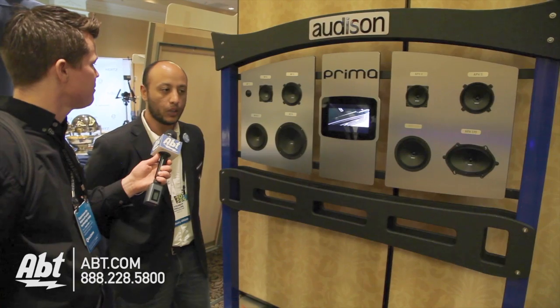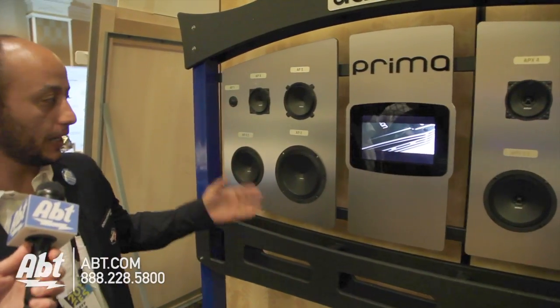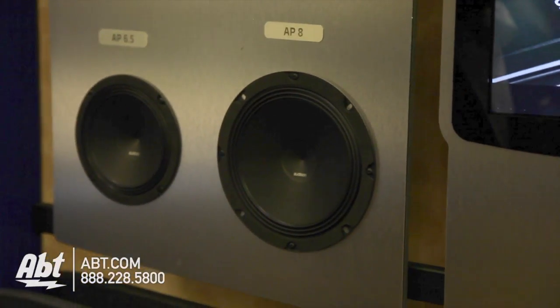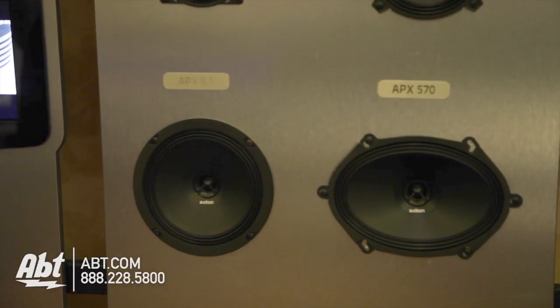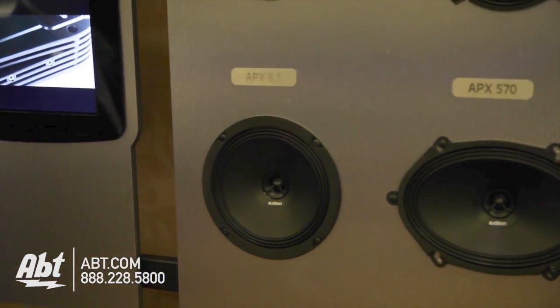Our Prima line is going to be the OEM integrator. What we have here is some components: 8 inch, 6½, 5, 4, and a tweeter. They're also going to come in component kits — the APK 165 and APK 130, which is 6½ and 5¼. We also have some coaxes, and the key feature is it's a point source coax to allow you for better OEM sound quality.